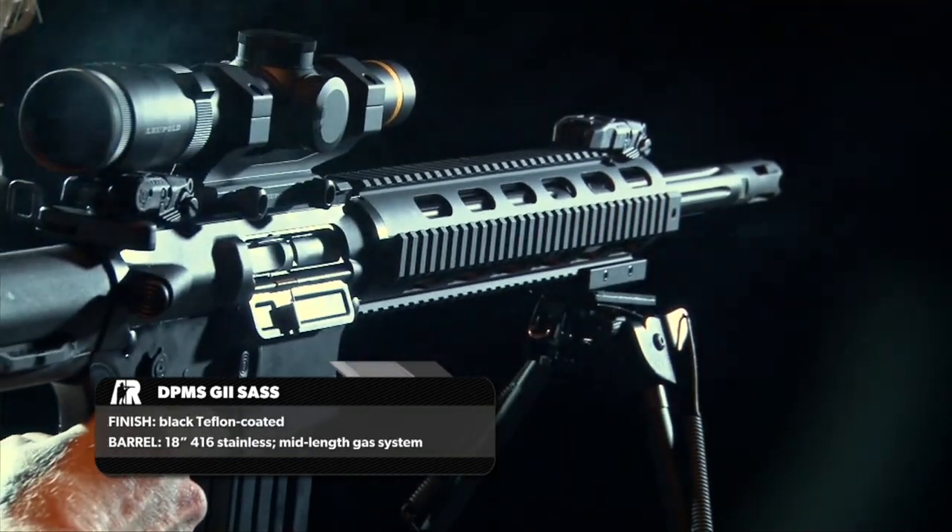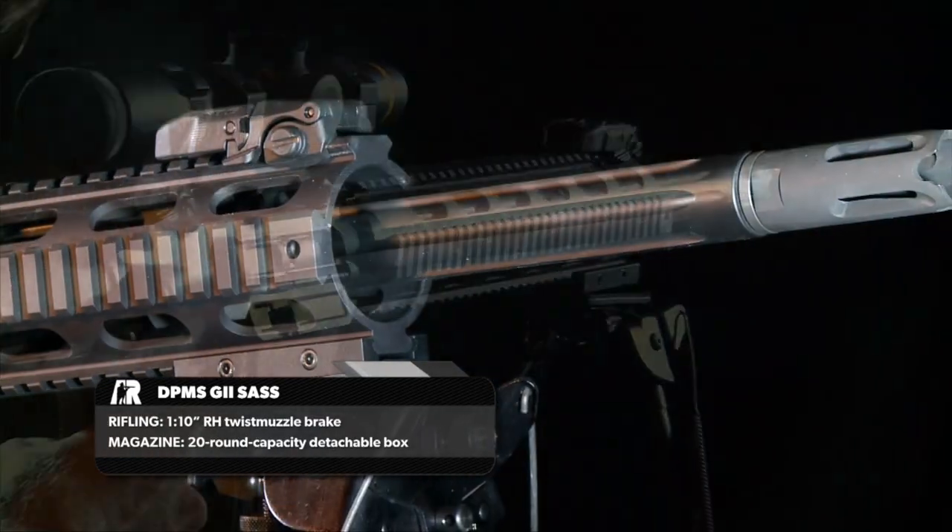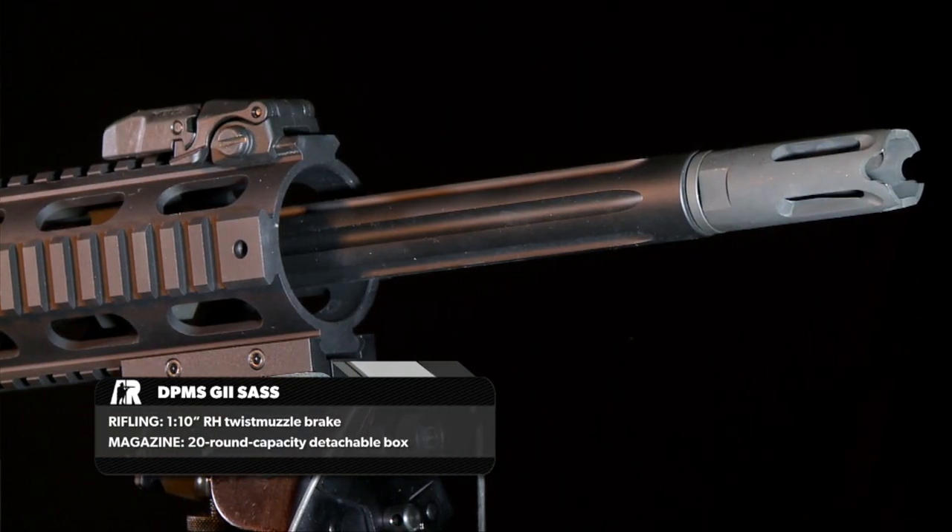In our testing, the whole line of G2 rifles has proven to be remarkably accurate — how accurate? Sometimes as low as half a minute of angle.